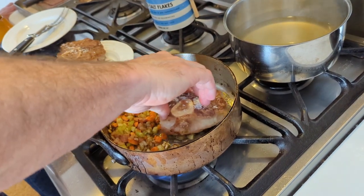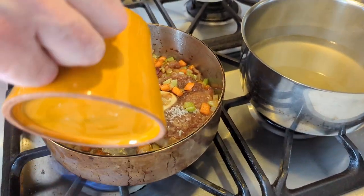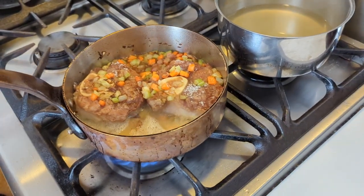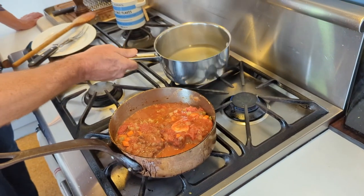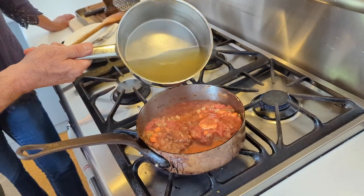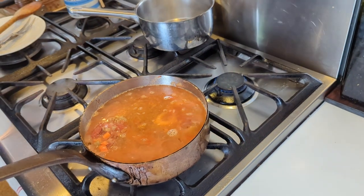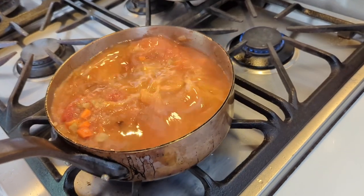I nest them — nest them in my ossobuco. I put the rice in there and just leave it, let it evaporate, then spread it around. Then I add the stock to the ossobuco and bring it back to boiling point.